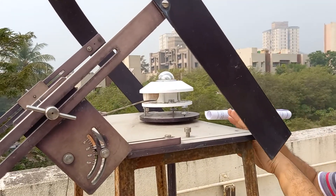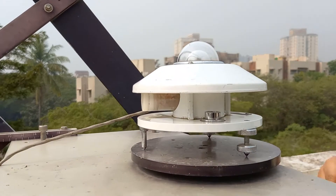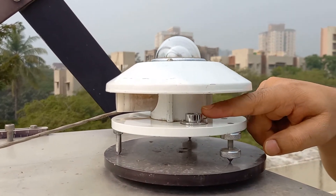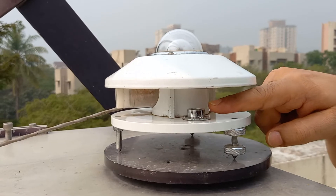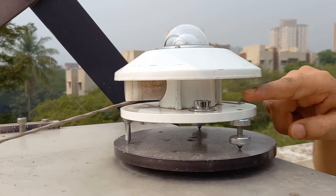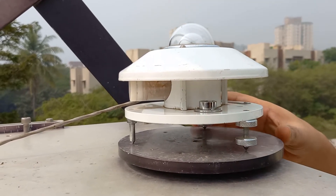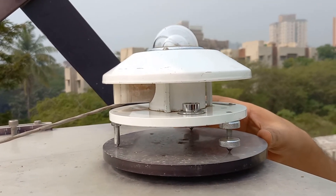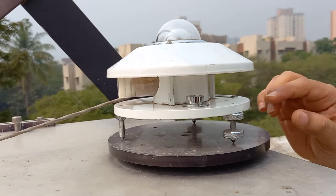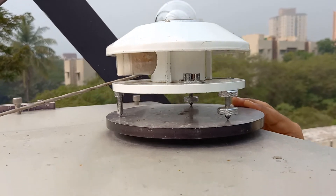The horizontal placement can be ensured by means of a spirit level, which can be adjusted using leveling screws. The spirit level confirms that the pyranometer is on a perfectly horizontal surface, and the leveling screws allow fine adjustment.